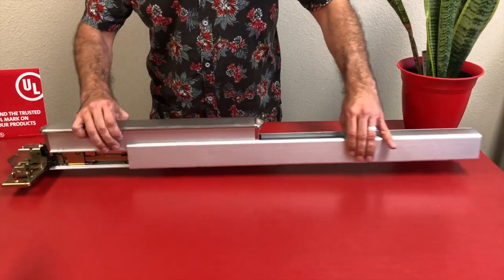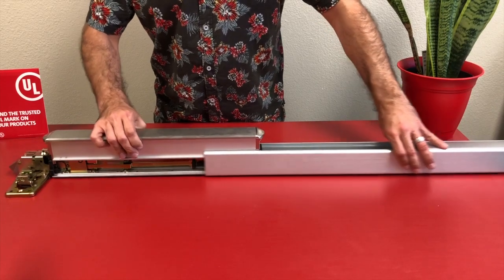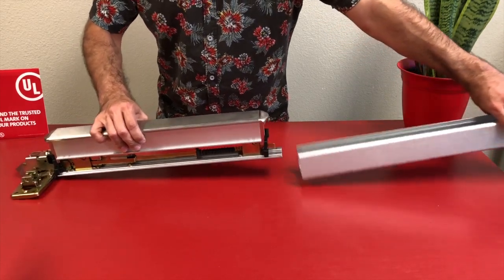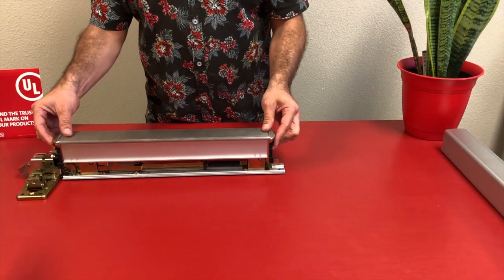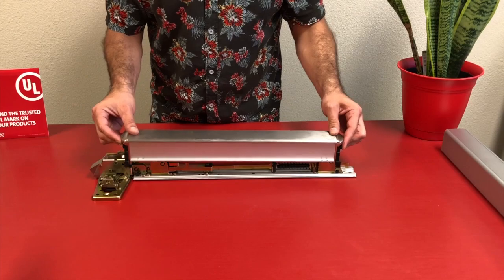Now jumping right into the installation, we're going to slide off the housing from the base rail. Once the housing is off, we'll set it aside and remove the pushpad. Set the pushpad aside.